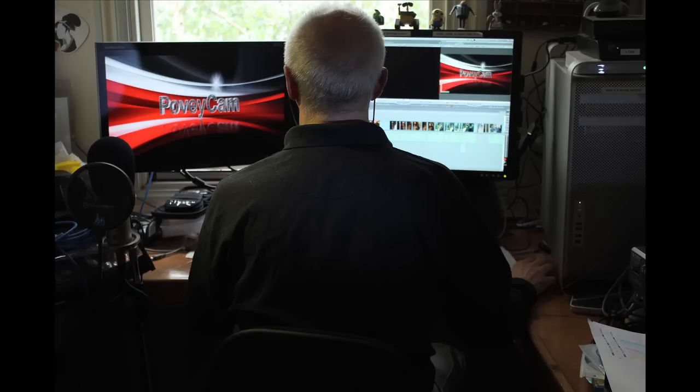I thought you might like that little blooper of the microphone falling off on one of those shots. Well, that is all folks. Thank you very much for watching. Bye.